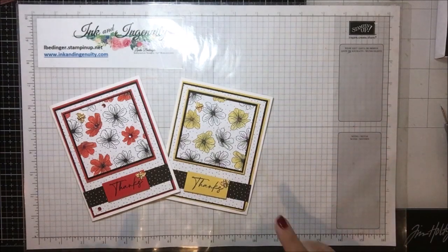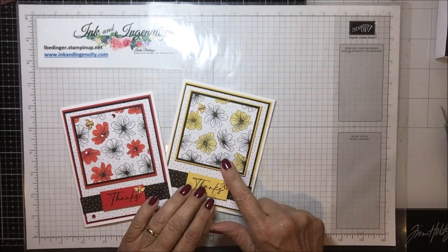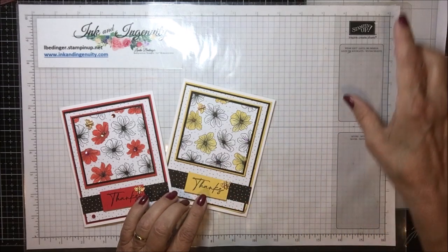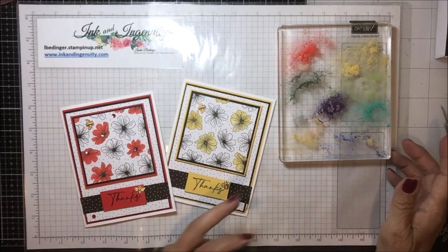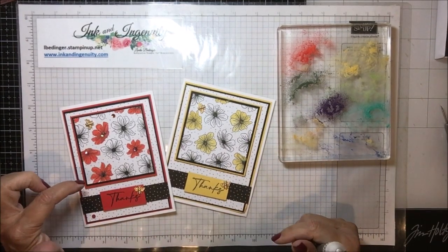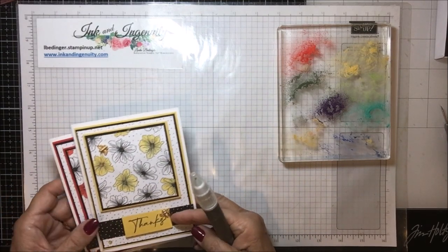Last time we met I made these cards and I did add some more yellow flowers on this one. These were using a nearly dry brush - I used my old aqua painter and dipped it in a little bit of water, then used some of the chalk powder with this big block. And you can see here I've put some of my chalk powder down. But that was what we did last time.